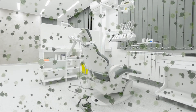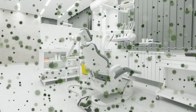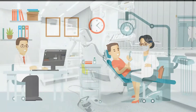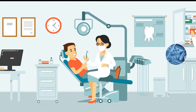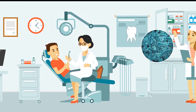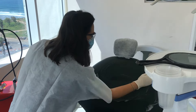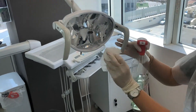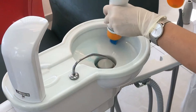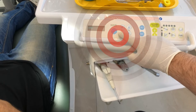Routine dental work involves constant exposure to infectious agents due to droplet spray during treatment. The operation surfaces, the dental unit, the floor and even the walls are all continuously exposed to infection by bacteria, viruses and fungi. Body covering, air filtration and standard surface disinfection can only handle this burden to a certain limit. Everything we touch becomes a potential source of infection.